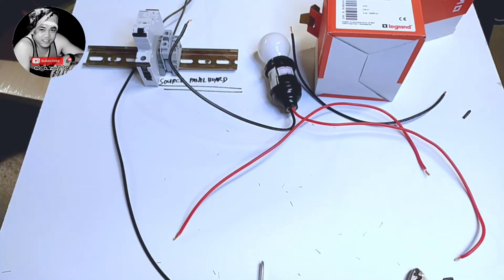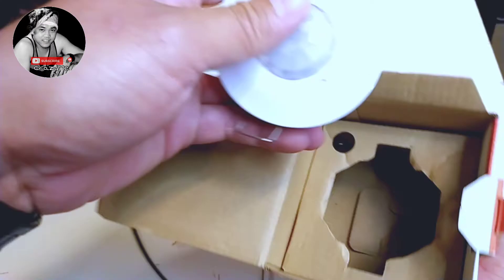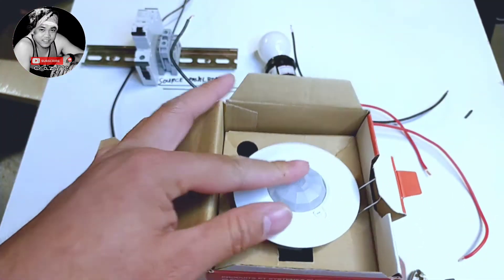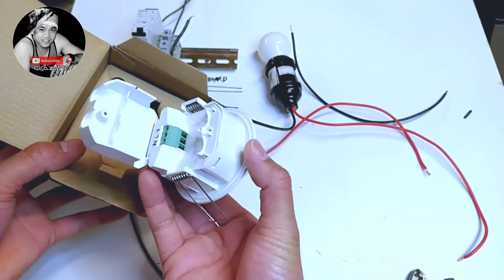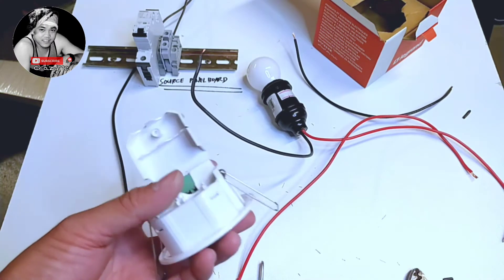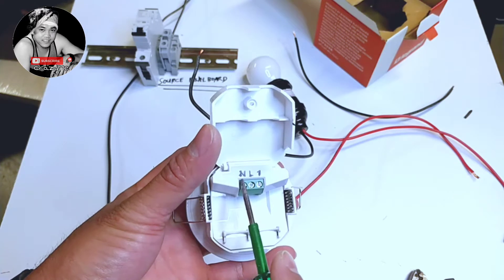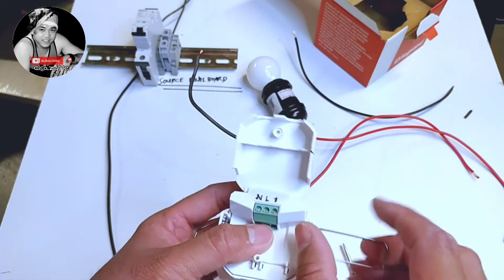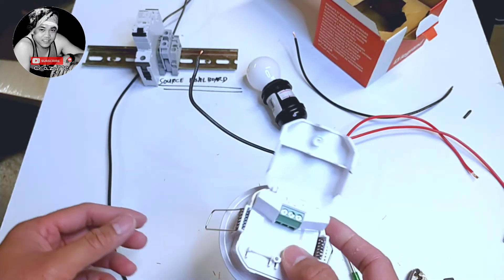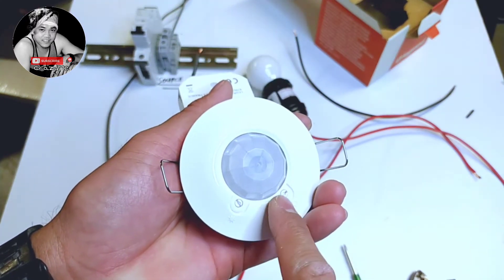Welcome back guys to our tutorial. Our tutorial for today is our motion sensor type lights. We have to use our sensor, a Legrand 220 motion sensor. We have the neutral line and one line will go to our light. We can adjust the timing here, the timer, and the light sensing.